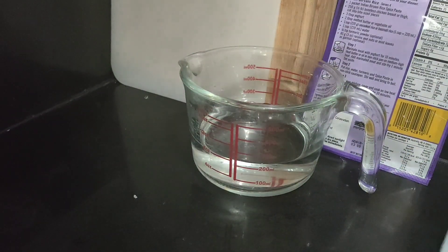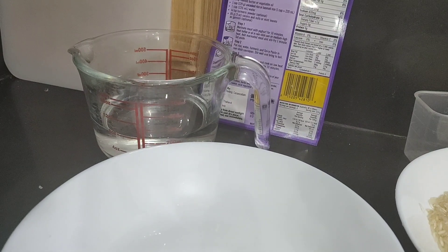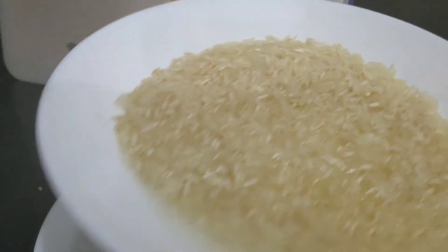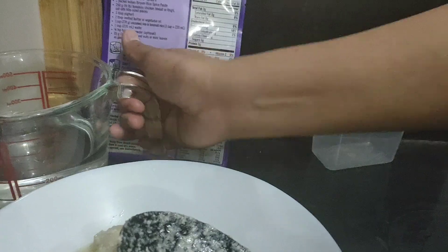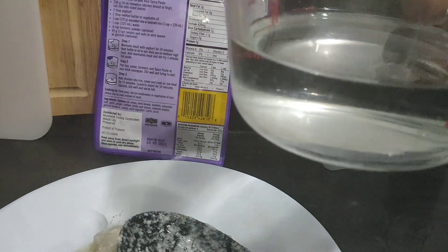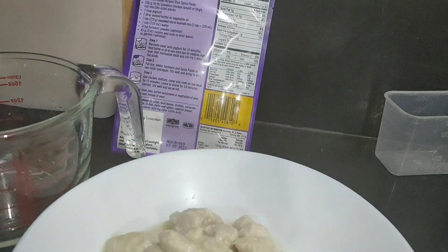I need to wash the rice first — one cup of rice. After one minute, I'll remove the chicken and set it aside, then put the rice in. I need to put the rice and 220 ml of water. I'm cooking the rice in the pan. I'm also still cooking some rice in the rice cooker.